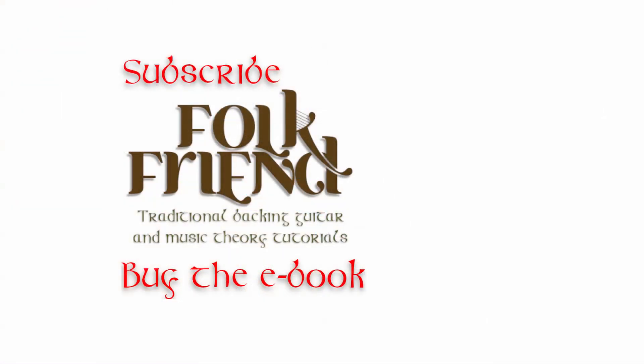Get in touch — I don't bite! Thanks very much for watching. I'll see you for more tutorials very, very soon. I'll see you in the next one.